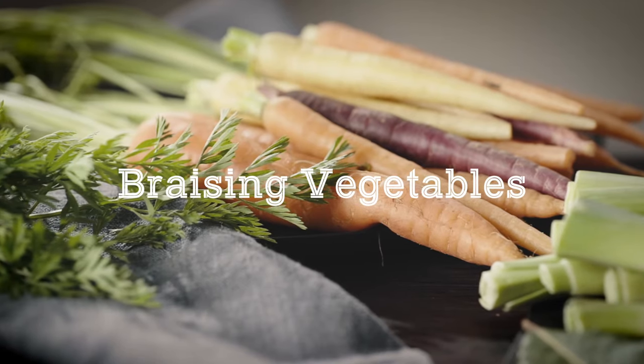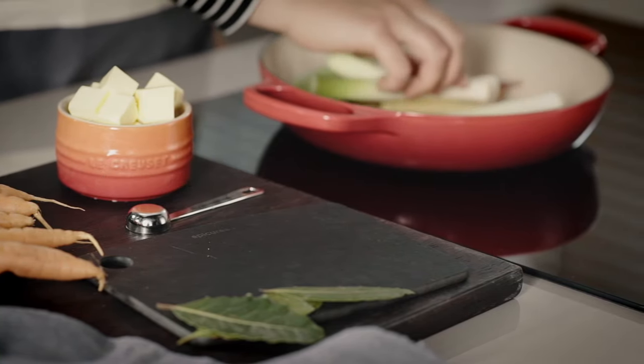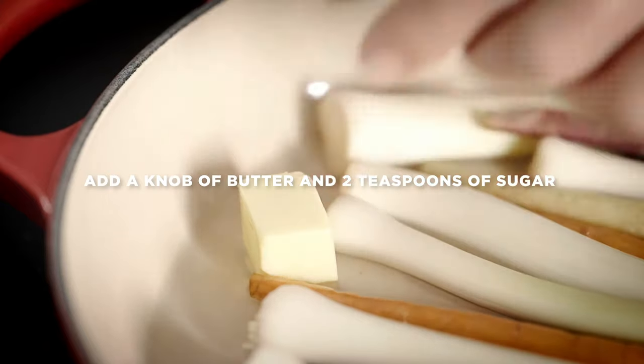Place the carrots and leeks in a wide shallow pan. The Le Creuset 26cm shallow casserole is perfect for this. Add just enough water to cover the vegetables before adding a knob of butter and a couple of teaspoons of sugar.